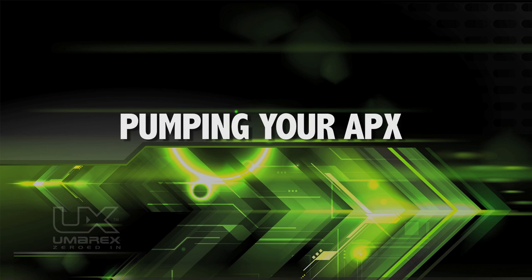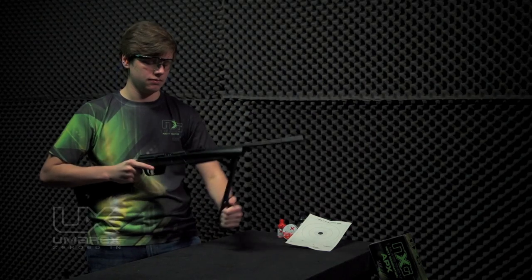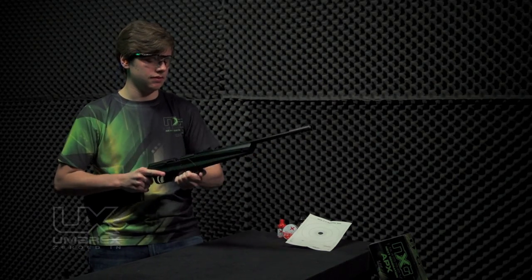To pump your air gun, pull the bolt handle first. Leave it open while pumping. Keep the muzzle pointed in a safe direction and extend the pumping lever until it stops.